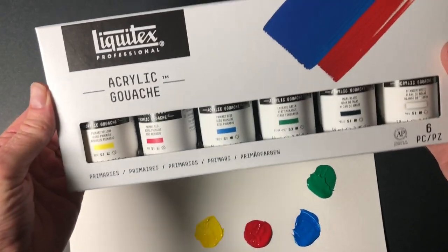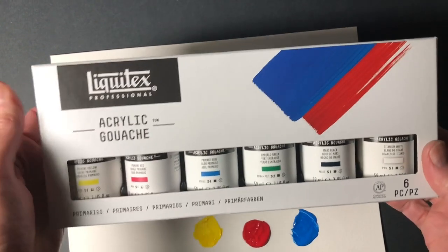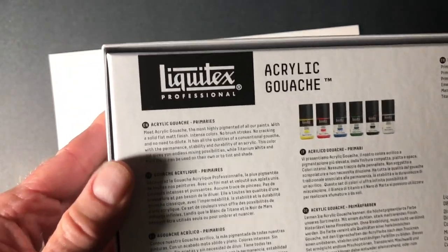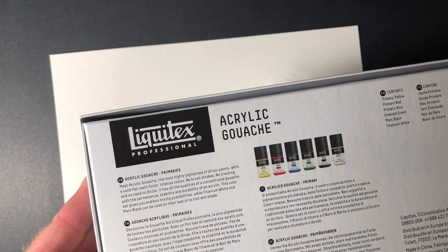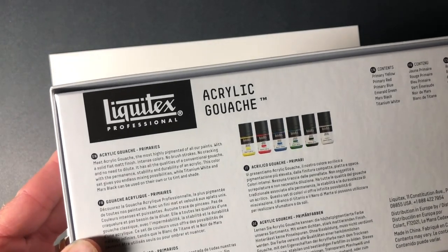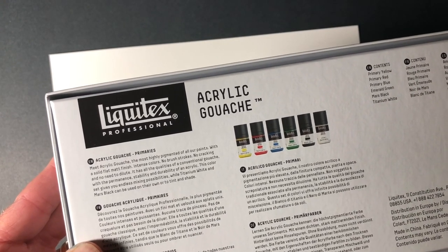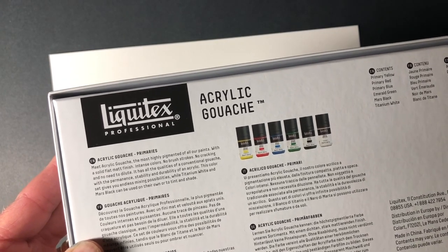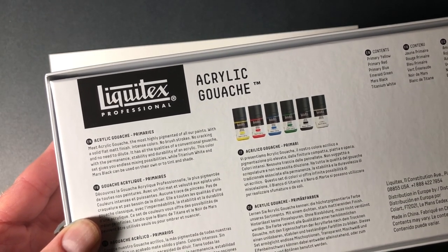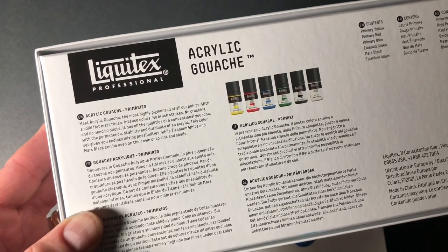The set I got is the primary set of acrylic gouache from Liquitex. It says: 'Meet acrylic gouache, the most highly pigmented of all our paints' — I can already attest to that. It says with a solid, flat, matte finish, intense colors, no brush strokes, no cracking, and no need to dilute. It has all the qualities of a conventional gouache with the permanent stability and durability of an acrylic. This color set gives you endless mixing possibilities, while titanium white and mars black can be used on their own or to tint and shade.